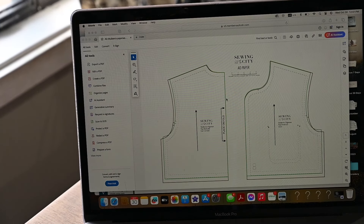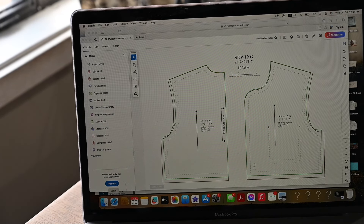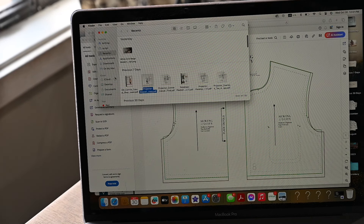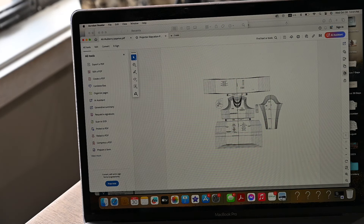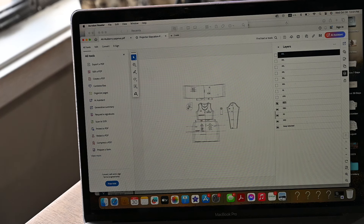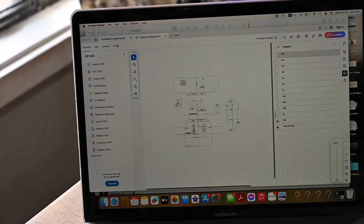Some patterns have A0 files — A-zero files — which are files you can print from a shop like Office Max or different shops that print A0 files. I'm going to use an A0 file today to project and cut my fabric because the projection is going to be the same size. Let me pull up a projector file so I can show you the big difference between an A0 file and a projector file.